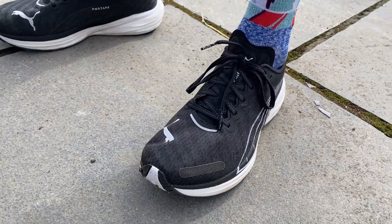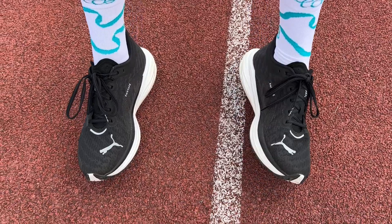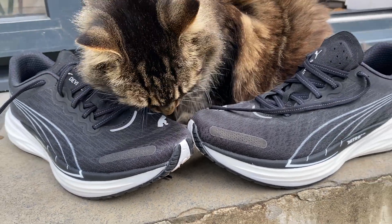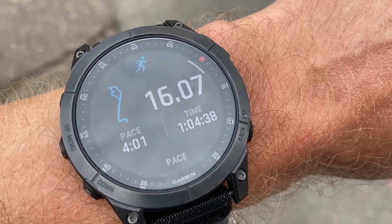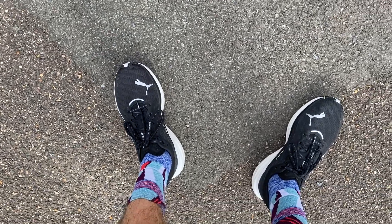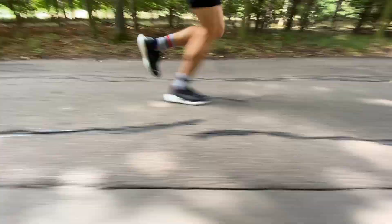I've run 75K in the Puma Deviate Nitro 2, doing a mix of easy runs, one long run, a few progression runs, one fairly hard long run, and a couple of workouts on road and track. I didn't really like it at first — I expected a nippy, fast training shoe with a plate, and the ride was quite dull and didn't really deliver on that. I was comfortable enough, but I wasn't sure it was going to be that quick. Since then, though, I've really come to very much like the shoe.